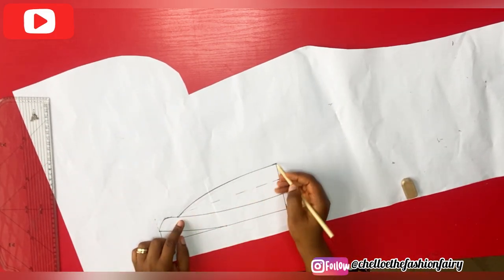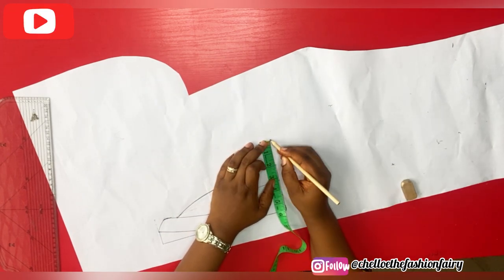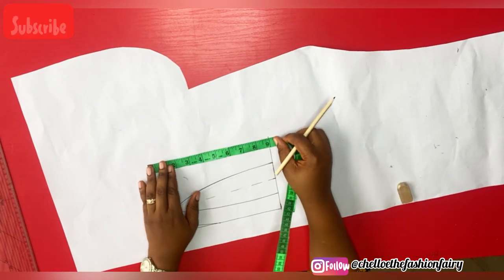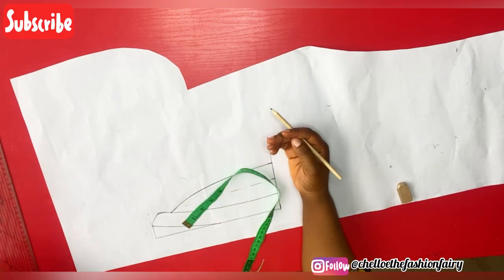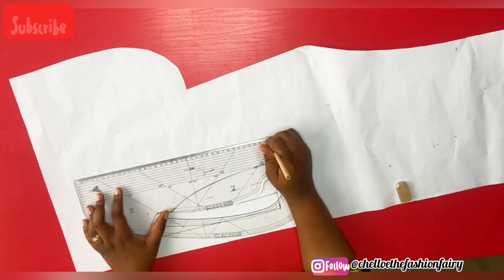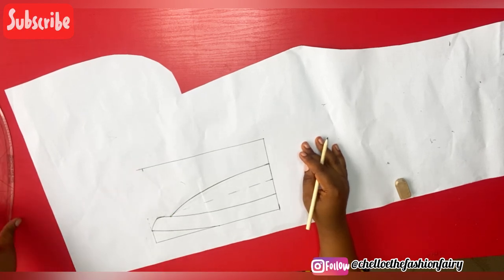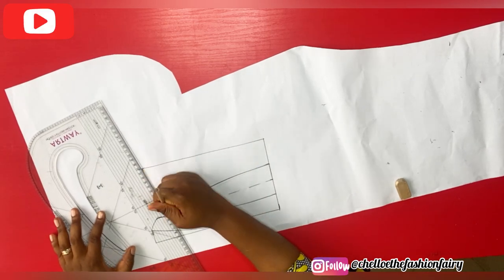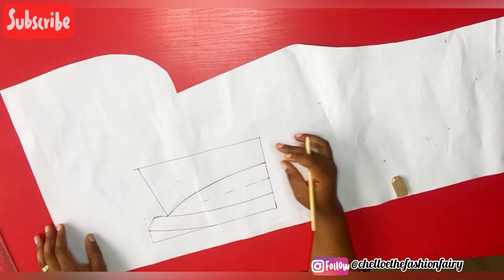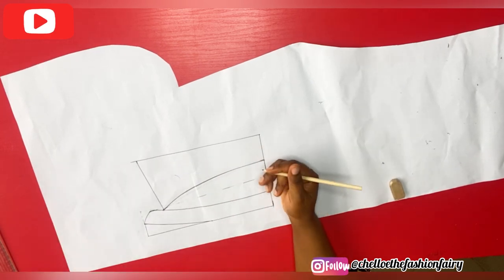Now is a good time to determine the width of your collar fall — I decided to use two inches for mine. You can go as big as two and a half inches. I measured two inches, and on this line I measured nine inches. Using a straight line, I ruled out the nine inches. If you want yours to extend a bit further you can make it nine and a half inches. From that nine inches, I connected it all the way to that point there.